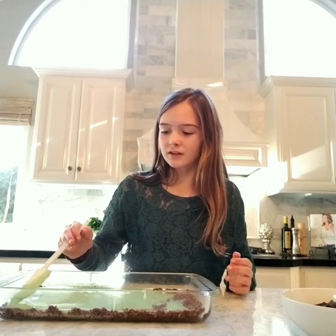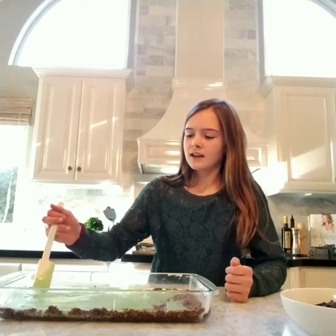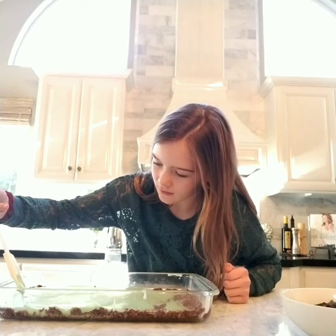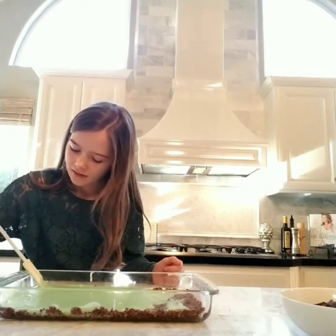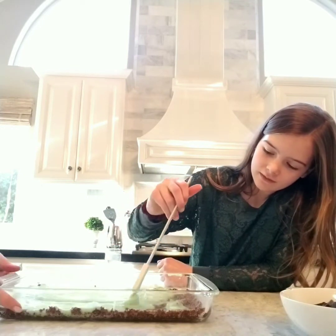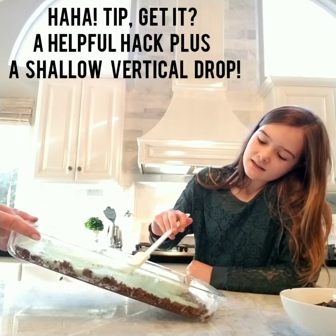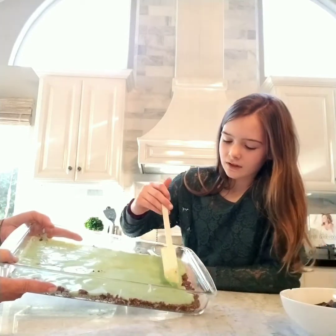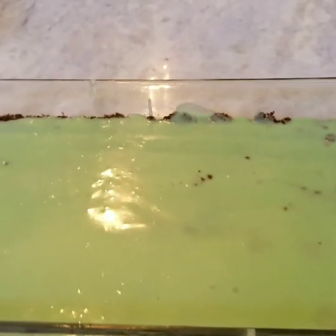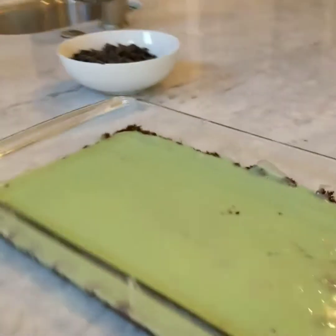Make sure to smooth it out all gently, and try not to dig in so that the base gets crumbled. The tip by guest Yaya was to tilt it the way that you want it to go, so that it's perfect. All smooth.